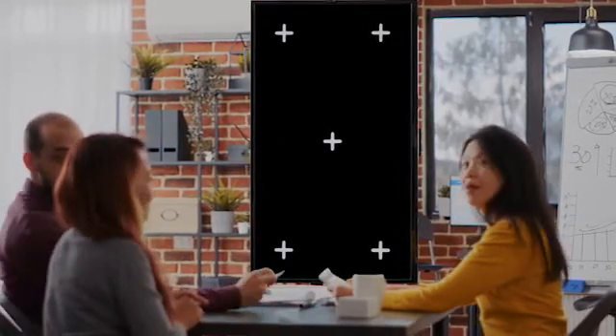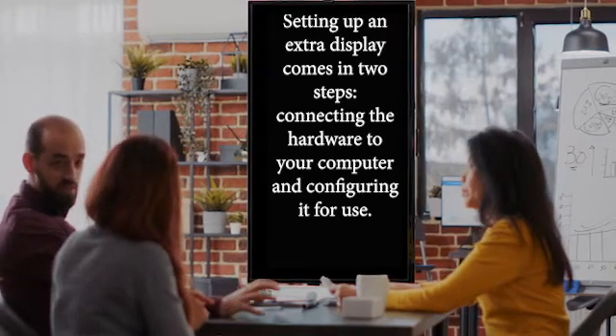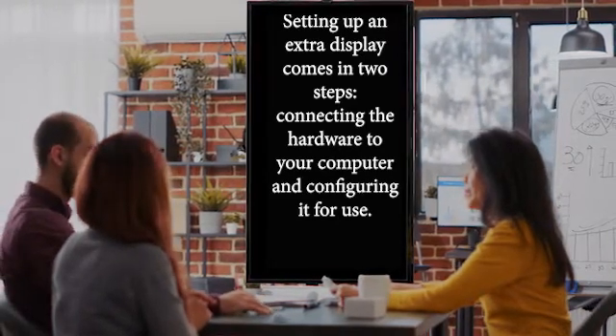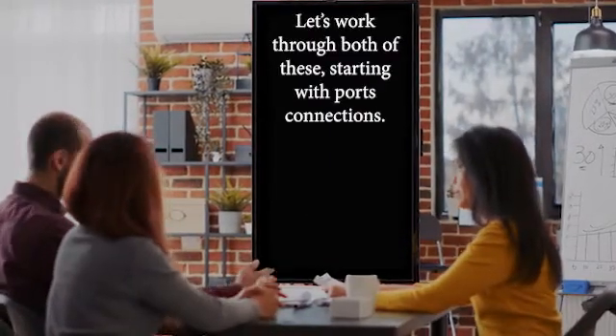How do I set up a vertical monitor? Setting up an extra display comes in two steps: connecting the hardware to your computer and configuring it for use. Let's work through both of these, starting with port connections.